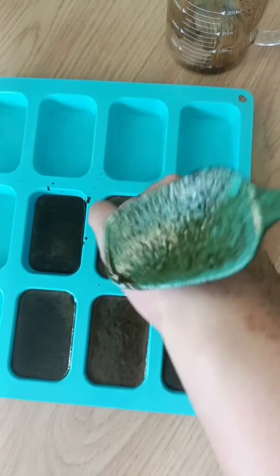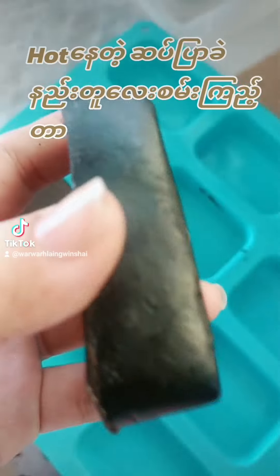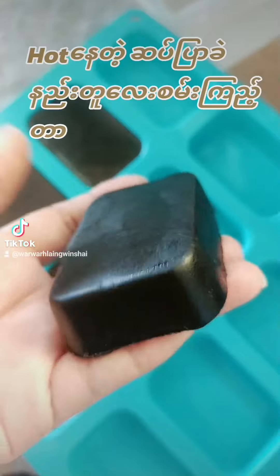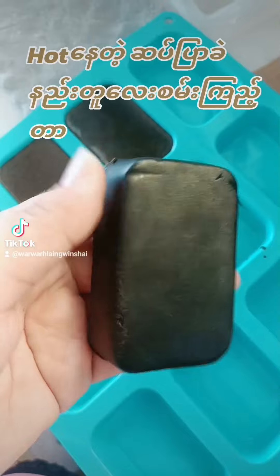First, we will talk about the small parts. If you want to see the main part, we will soon finish this video. We will know later this video will be the same idea. We will also share the video. So, this is the top of the video.